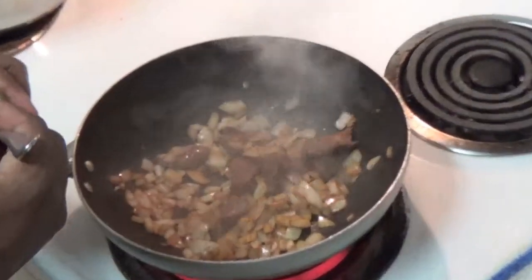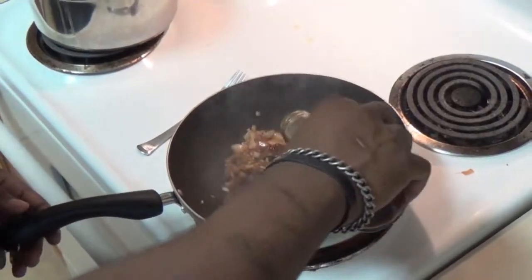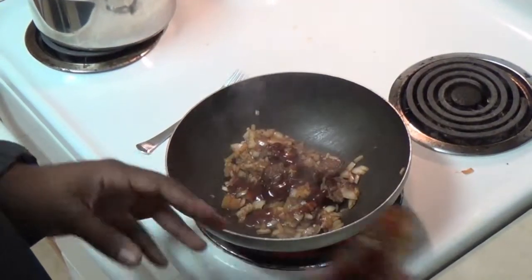After an additional three minutes, chopped garlic, teriyaki sauce, and the beef broth from the noodles are added to the skillet and cooked for five minutes.